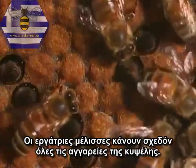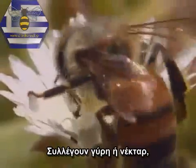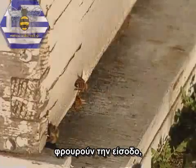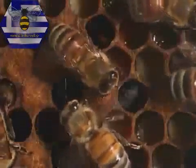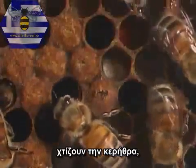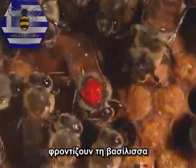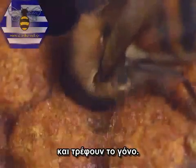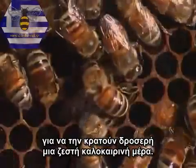Worker bees do almost all the chores in the hive. They gather pollen or nectar, guard the entrance, clean the hive, build the comb, make honey, tend the queen, and feed the larvae.